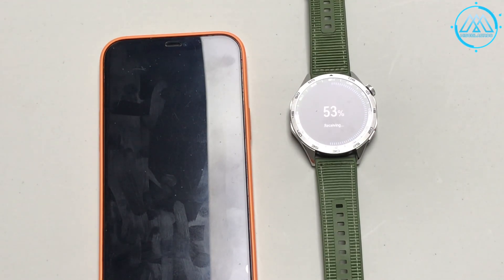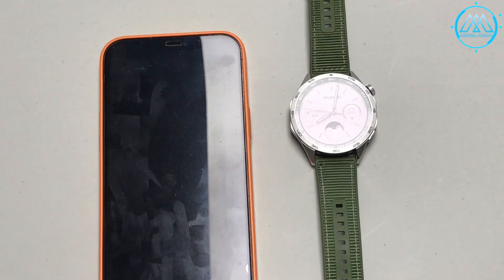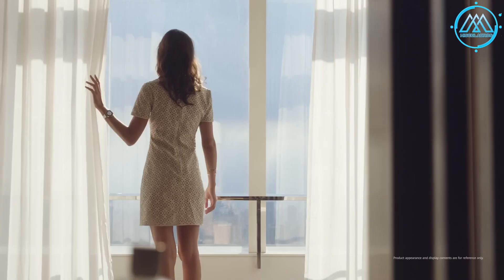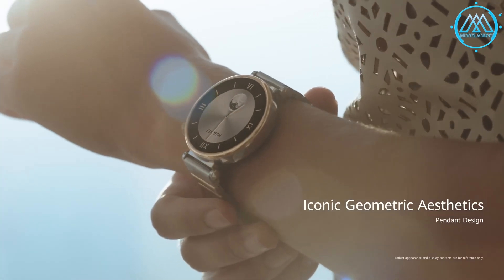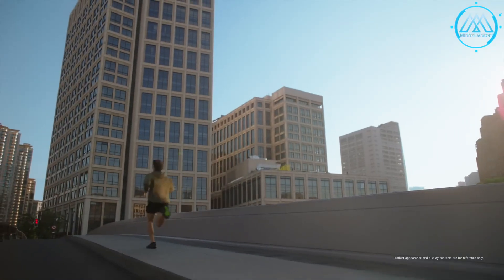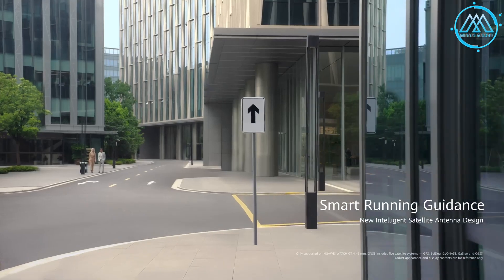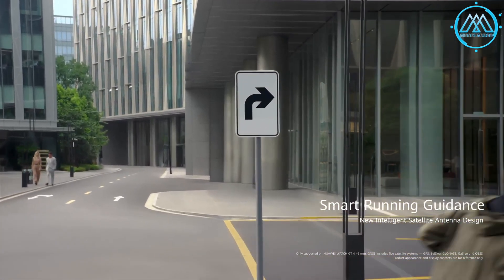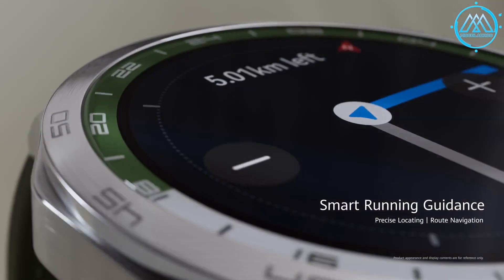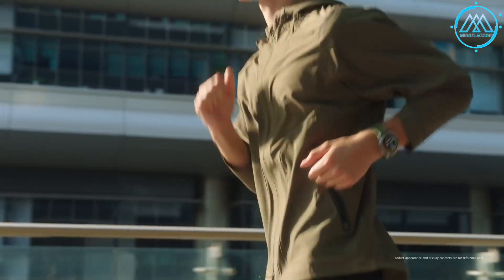The operation of the watch is independent of the app — you don't need to have your phone near you all the time. I often went out without my phone to run or ride a bike, and when both devices were brought close again, synchronization would update on both sides, though sometimes this had to be done manually rather than automatically — something that could be improved in the next firmware update.